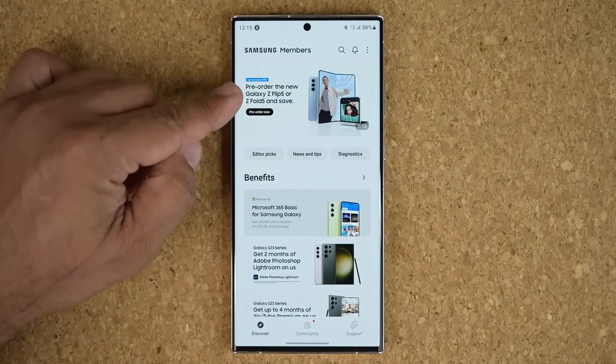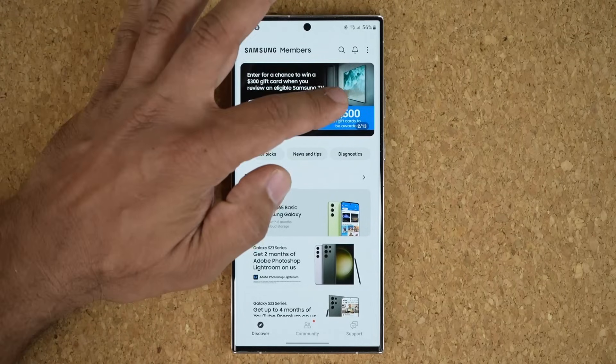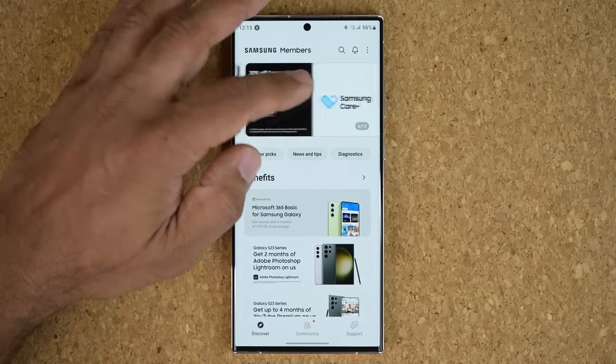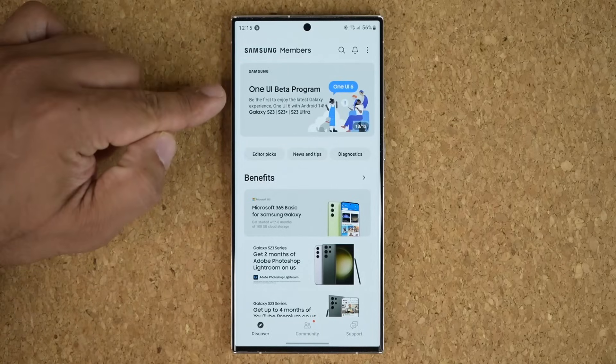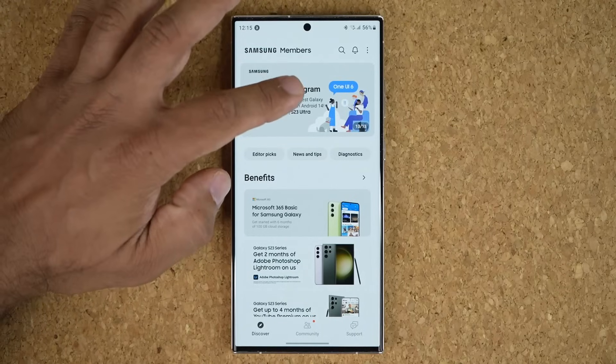you're going to be at this screen. On the top you've got a bunch of banners. Swipe all the way until you see the One UI beta program, which is going to be at the end most likely. So it is this one — tap on it.